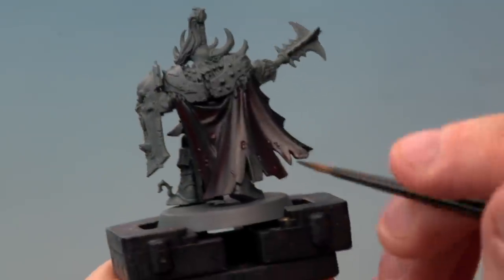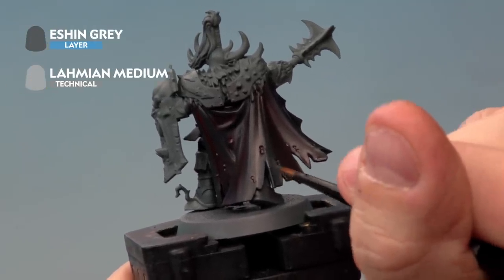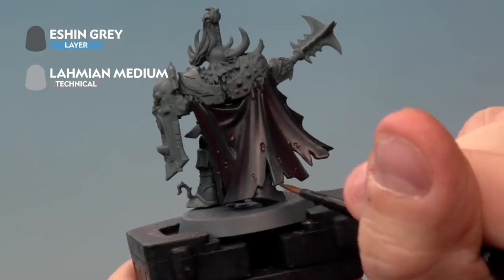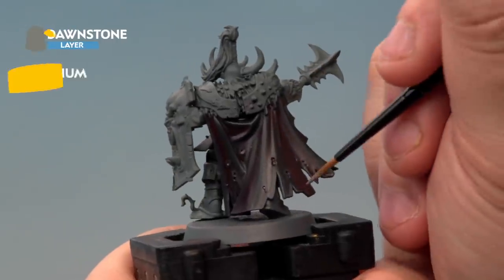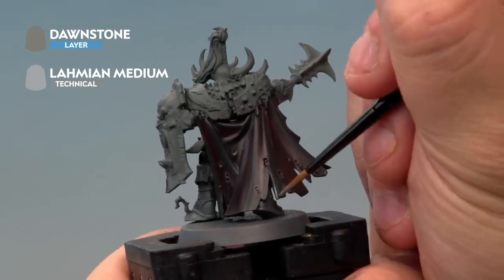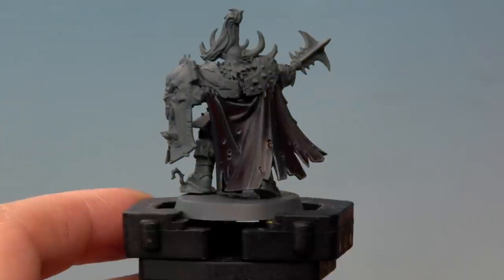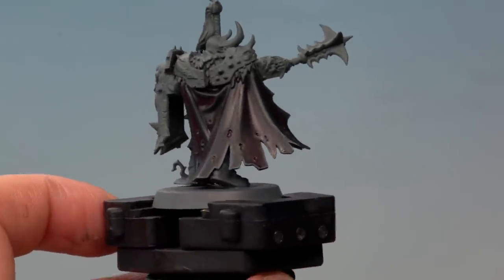Next up we're using a medium layer brush to apply highlights to the edges and ridges of the cloak with Eshing Gray, mixed with Lahmian Medium about one to one to make it more subtle when applied. The last highlight is Dawnstone, again thinned with a touch of Lahmian Medium, applied to the very edges of the cloak. And with the final highlight done, the blood-slicked cloak of the Warrior of Khorne is complete.